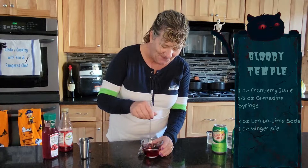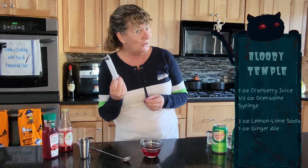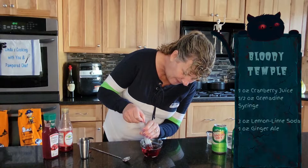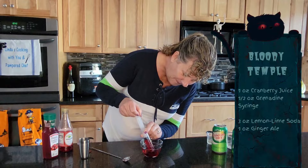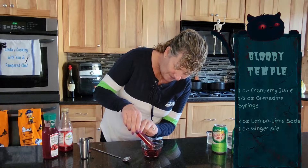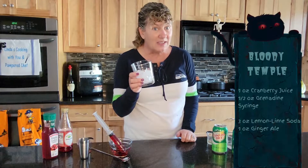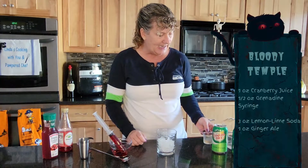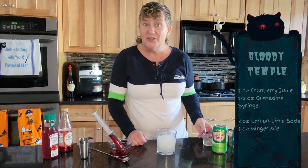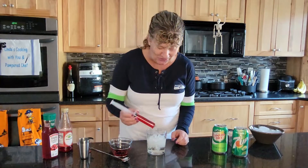Then you're going to take a food-safe syringe and suck the cranberry-grenadine mixture up. I'm going to leave that there for a minute — I think it'll stay in. Then, to your rocks glass with ice, you're going to add lemon-lime soda. I'm using Seven Up and ginger ale, and then you're going to add your syringe to it.